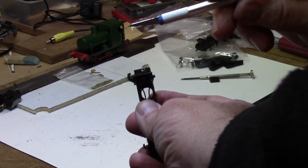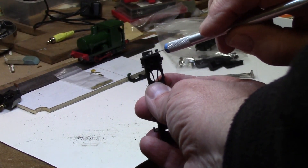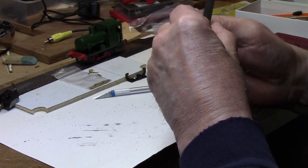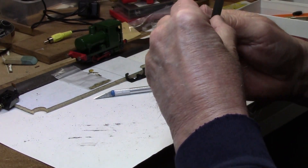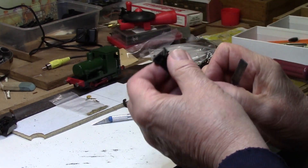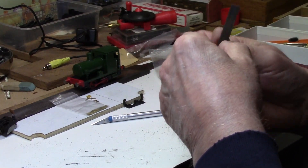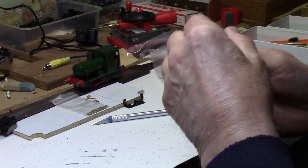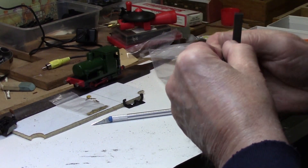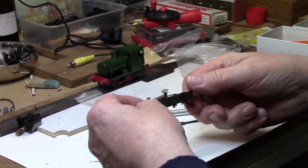For the other end, you take off the same amount — essentially just where the hornbeam mount is, cut back to there and that will be enough. Now we just tidy up the ends a bit with a file. This will actually fit inside the chassis even without filing, but we'll clean up the edges where it's going to show. And that's the chassis mods complete.